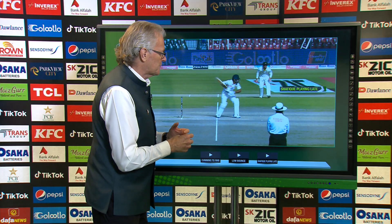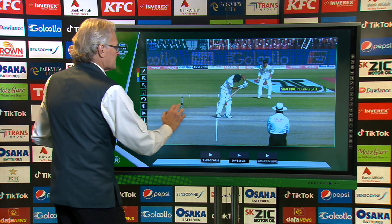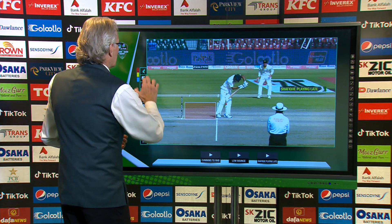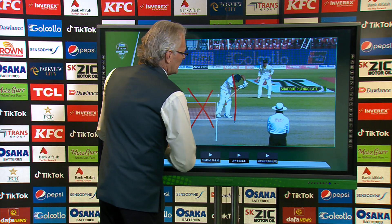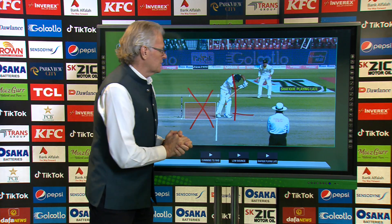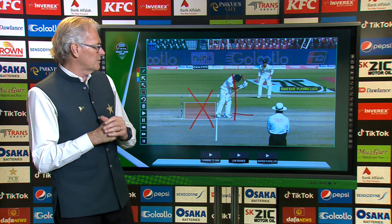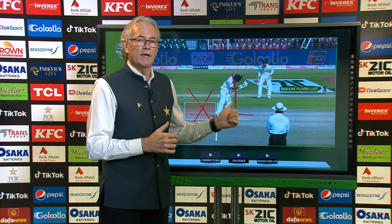There's a little bit of a hesitation there with his front foot, but he's looking to go forward whenever he can and doesn't want to go back. At the moment for Shafiq, the back foot is a no-go zone — he doesn't want to use that at all. Everything is right over the front foot, trying to get forward as much as he can, because the track is starting to keep a little bit low. And that's going to be a feature of day three as well — we're going to watch that very carefully today.